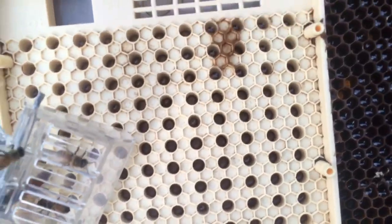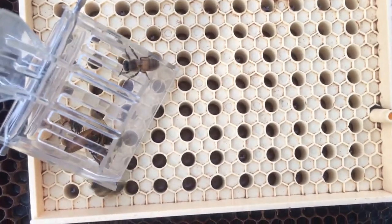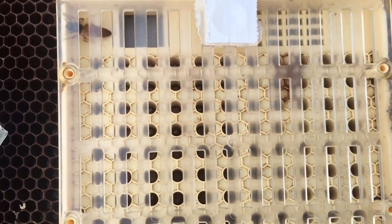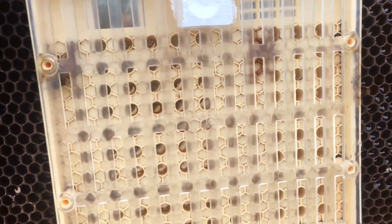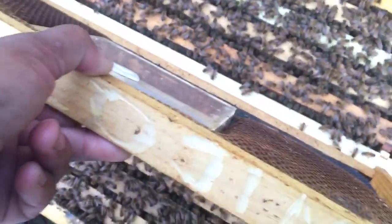Go ahead and do that — there she is. I'll come back in 24 hours and take a look and see what we've got. She should have laid in there, and then I'll pull the cells in the back part of the frame here.